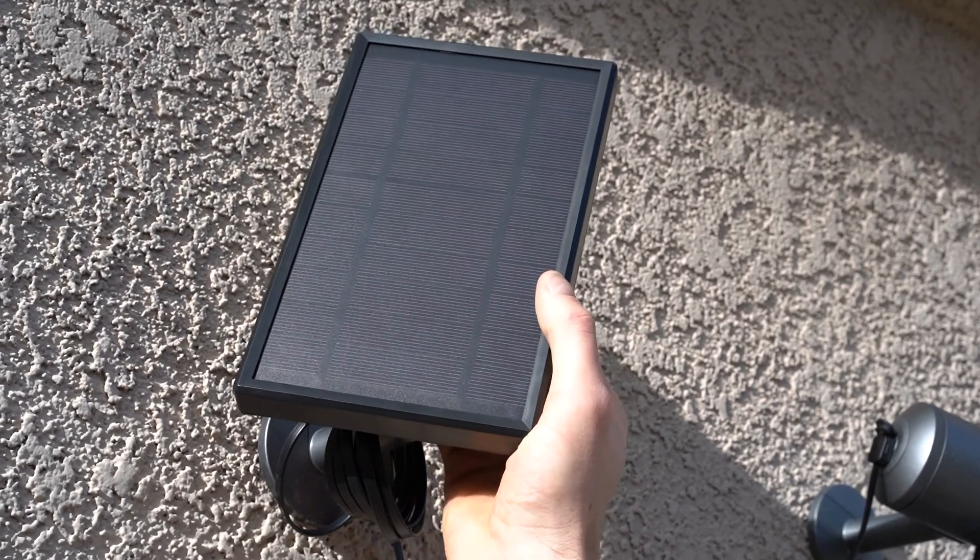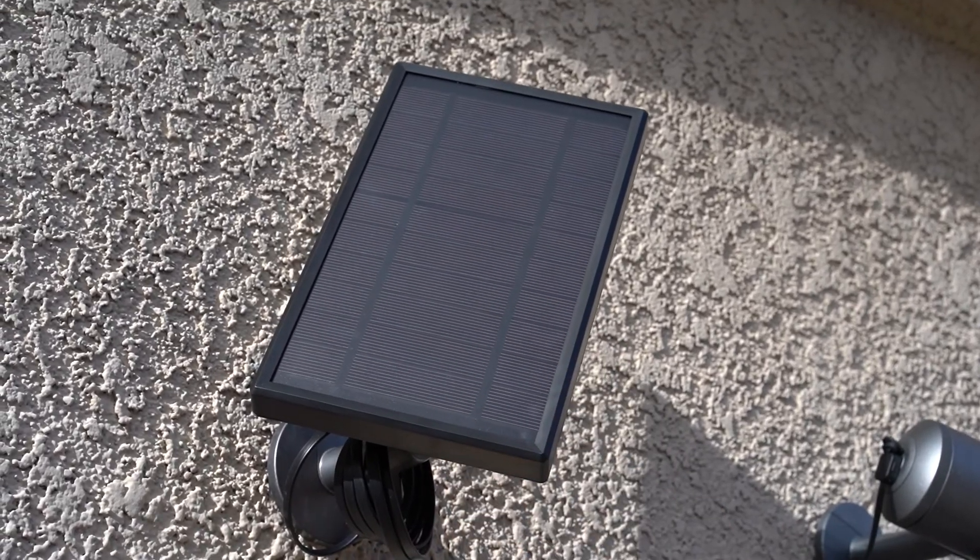Now that we've got the solar panel up, we want to make any last-minute minor adjustments so it's as perpendicular to the sun as possible. In addition, we want to check our camera's protection zone to make sure nothing has changed since we put the camera back up. Once you've installed the Deep Sentinel solar panel, you can check if it's charging within your devices in the app. You'll see the battery charge and that it is charging, indicated by the bolt on the battery icon.